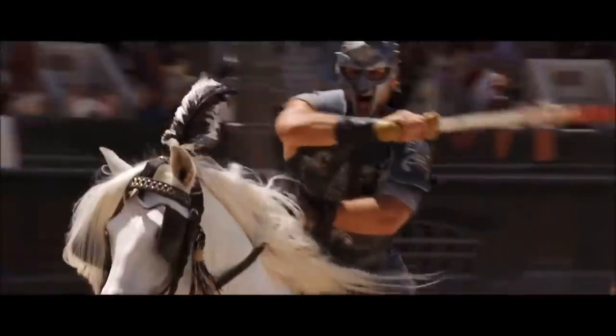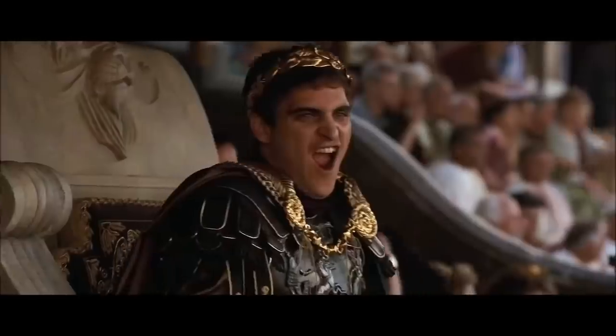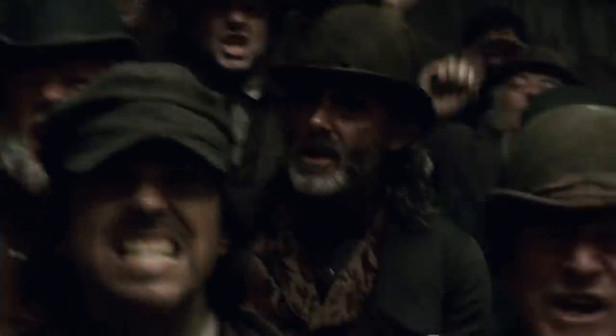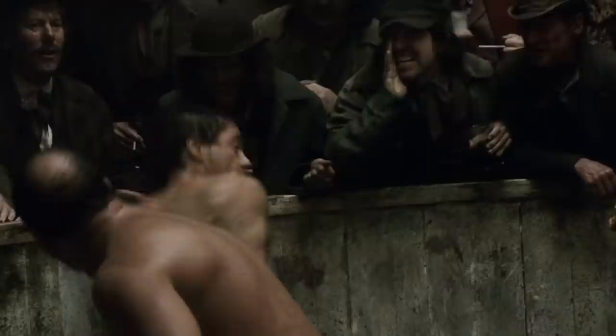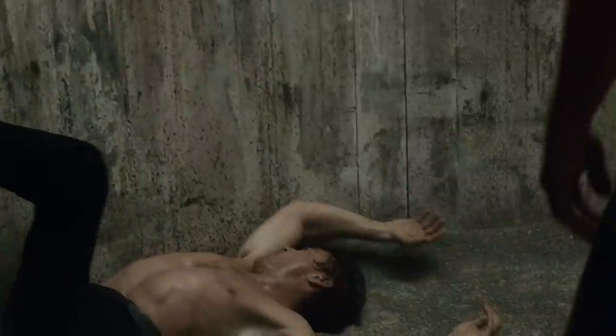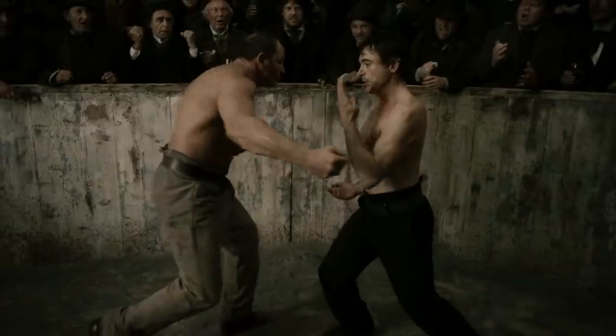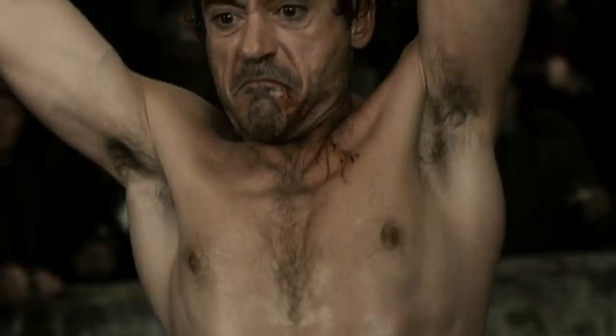How do you build a truly unforgettable fight scene? Today we're going to analyze a scene from Guy Ritchie's Sherlock Holmes to show you how to break down and shot list a great fight scene, and to do so with a perfect balance of grit and elegance.